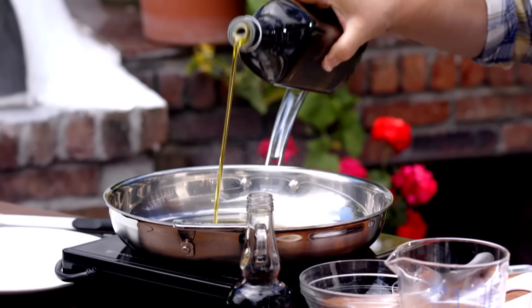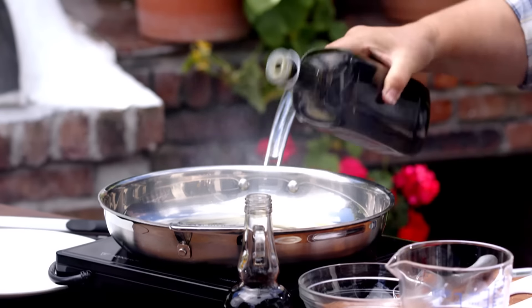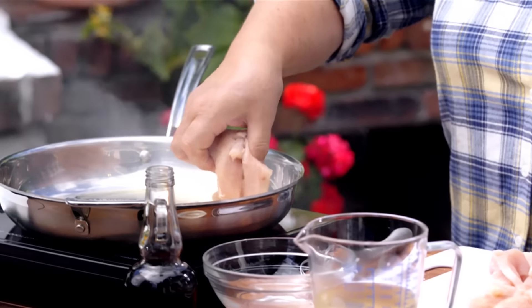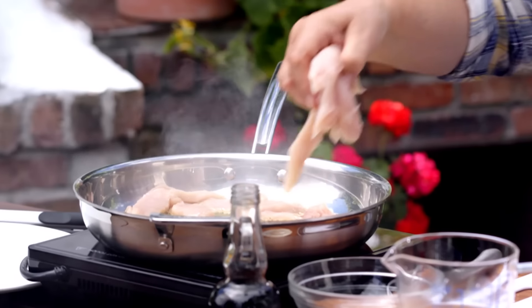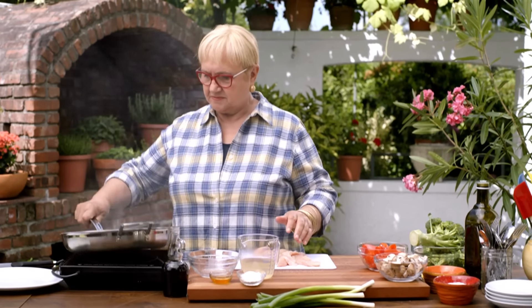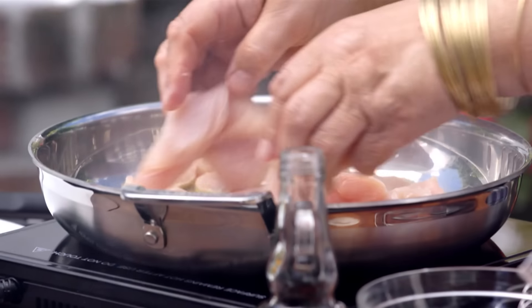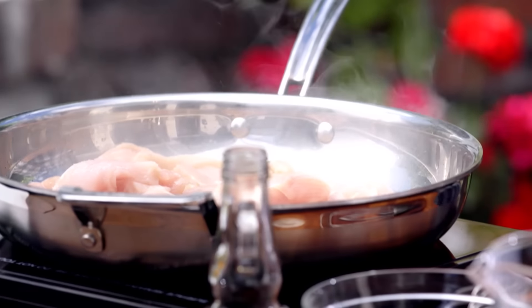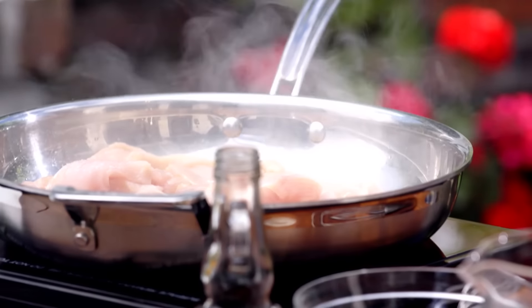Let's put some nice oil here, nice and hot — we want to fry the chicken. We want the chicken to caramelize quickly at high temperature, sear it. Then we'll cook everything else and add the chicken at the end.